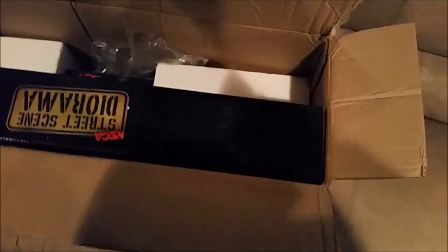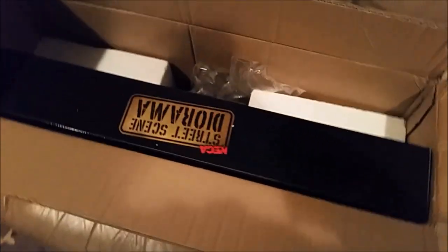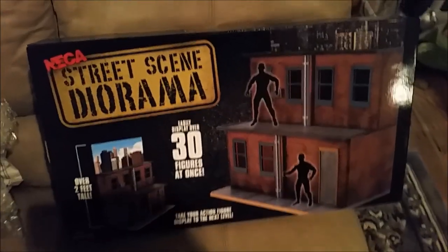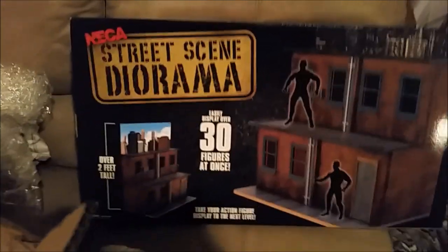In a world where Monster High gets classrooms and schools and dream houses, and Barbie has jets and all kinds of stuff, us collectors of 6 and 7 inch things don't really get playsets anymore. But holy crap, this is heavy. NECA has changed all that. Check this out — this is NECA's street scene diorama.